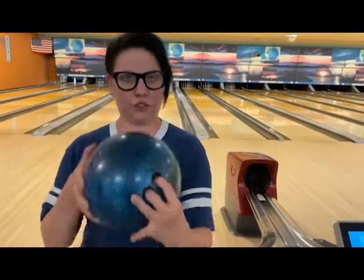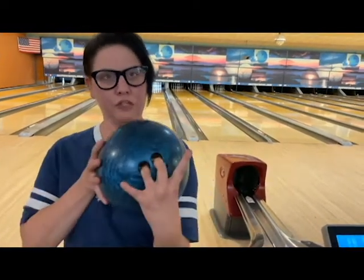A lot of kids or athletes when they first start want to palm the ball. You want to have those two middle fingers right in the holes properly.